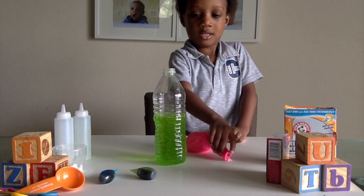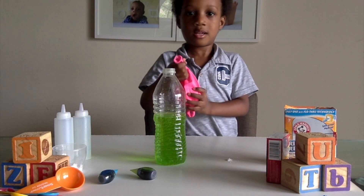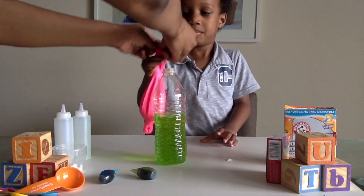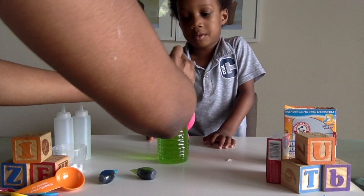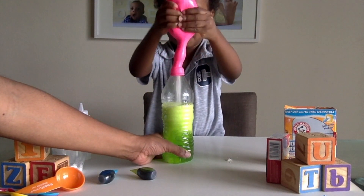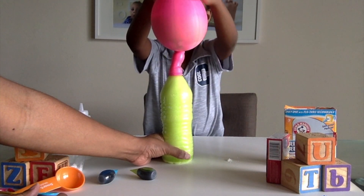All right, guys, so our other balloon had a hole in it, but we wanted to see if we added even more baking soda if it would blow up the balloon to be even bigger. So we're going to go ahead and put it on. I'm going to go ahead and add this on, and then Nazir is going to turn it upside down. Hold it by the tip — hold it right here.